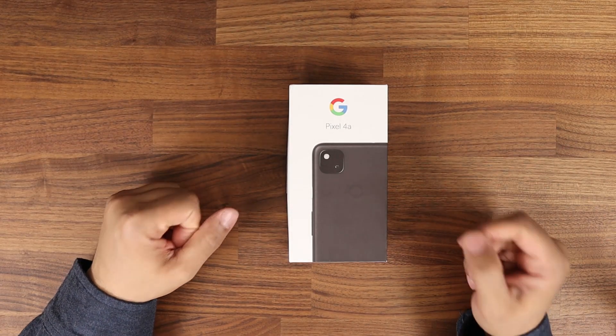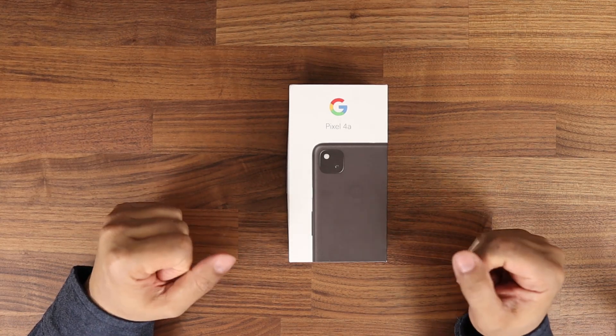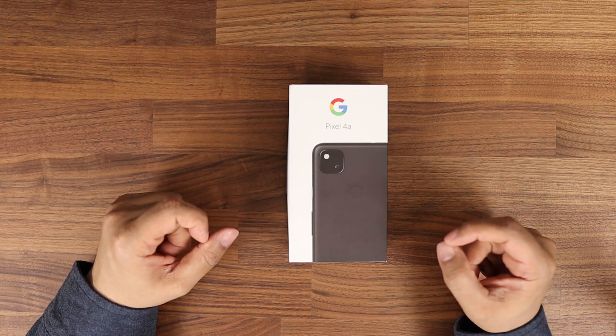What we have right here is the Star Destroyer, the Google Pixel 4a. Let's see if this is the flagship killer that everybody in the industry has been talking about. Let's see if Google hit it out the park with this one.